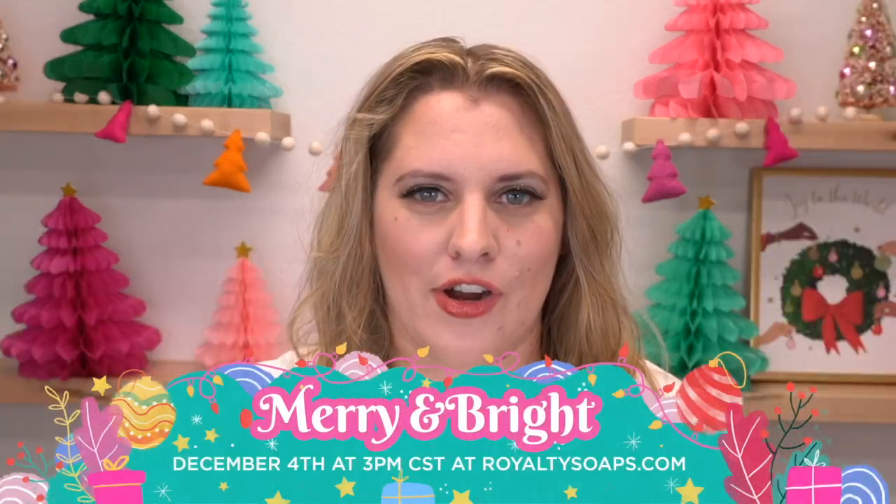Hey guys, welcome back to Royalty Soaps. My name is Katie Carson and today is the 2021 Merry and Bright Collection launch day over at Royalty Soaps.